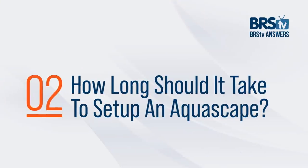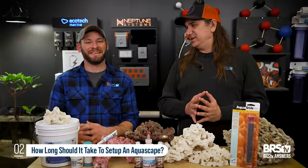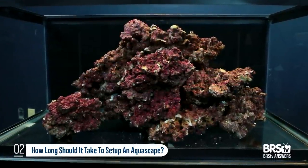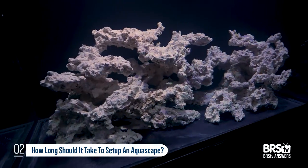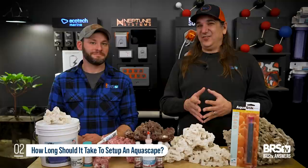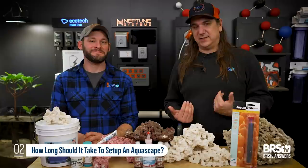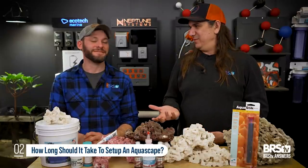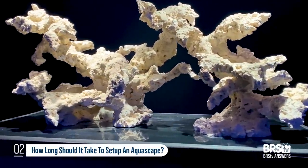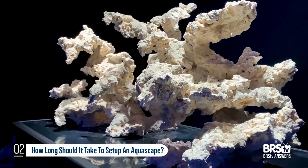Number two: how long should it take me to set up my aquascape? The answer is it varies, but so do the results. You could pile up rocks in 10 minutes and hope they hold together. But you can also build what is called an aquascape — something that is visually interesting. Keep in mind that for the first couple of years, before the whole thing is coated in coral, it's all you get to see. So a little effort upfront making something really cool and unique will pay off in how much you enjoy the tank and how much everyone else that sees it enjoys it as well.